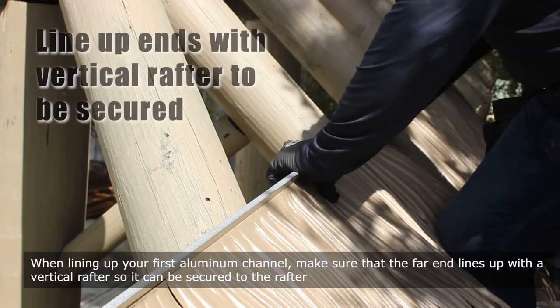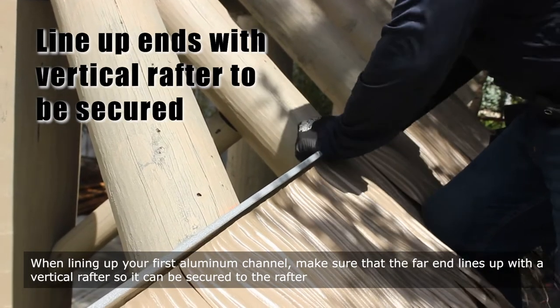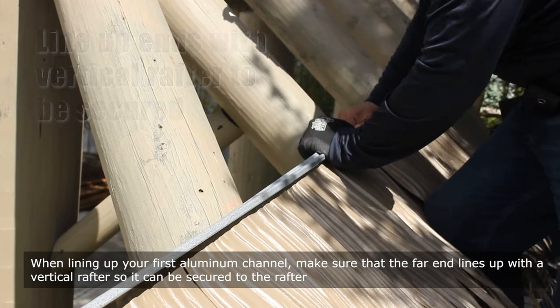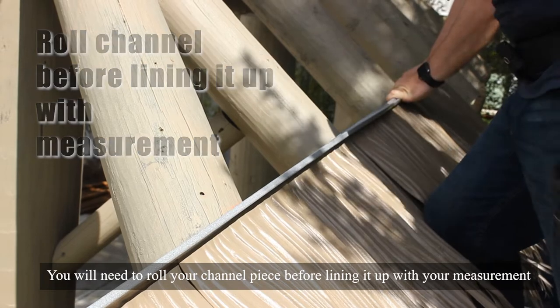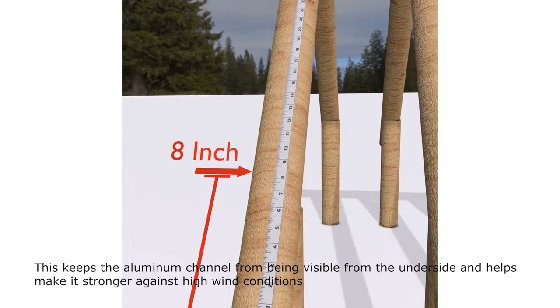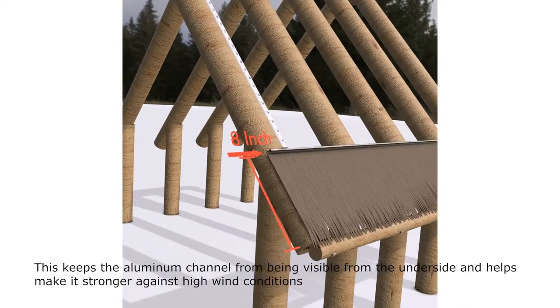When lining up your first aluminum channel, make sure that the far end lines up with a vertical rafter so it can be secured to the rafter. You will need to roll your channel piece before lining it up with your measurement. This keeps the aluminum channel from being visible from the underside and helps make it stronger against high wind conditions.